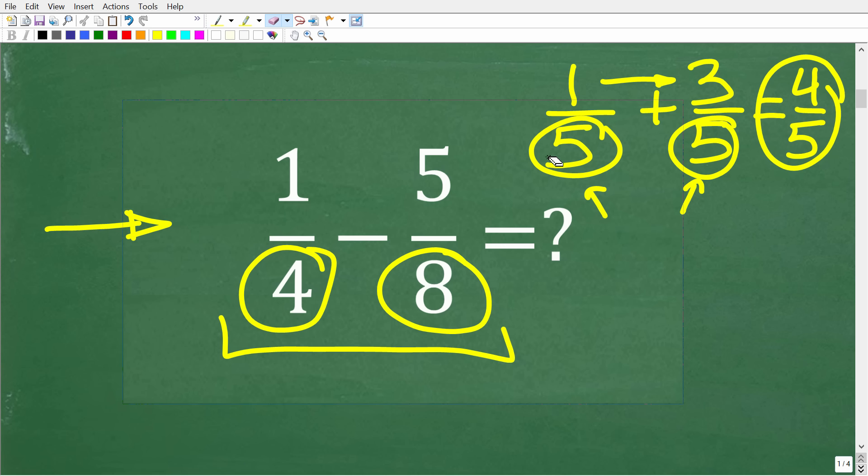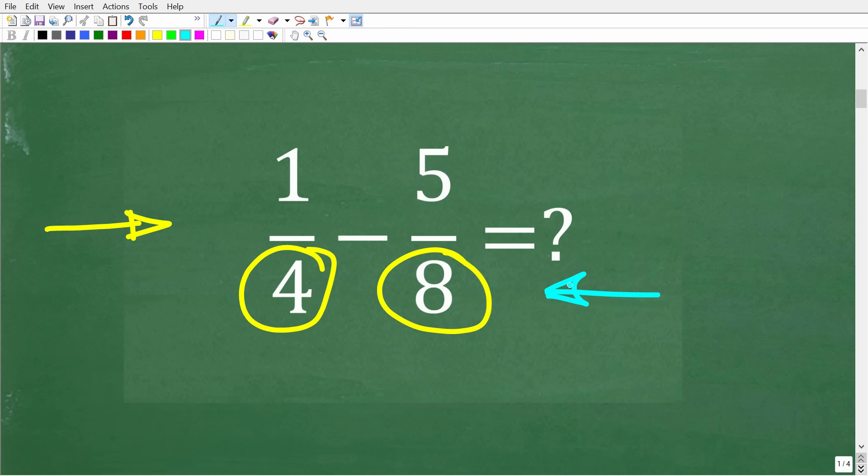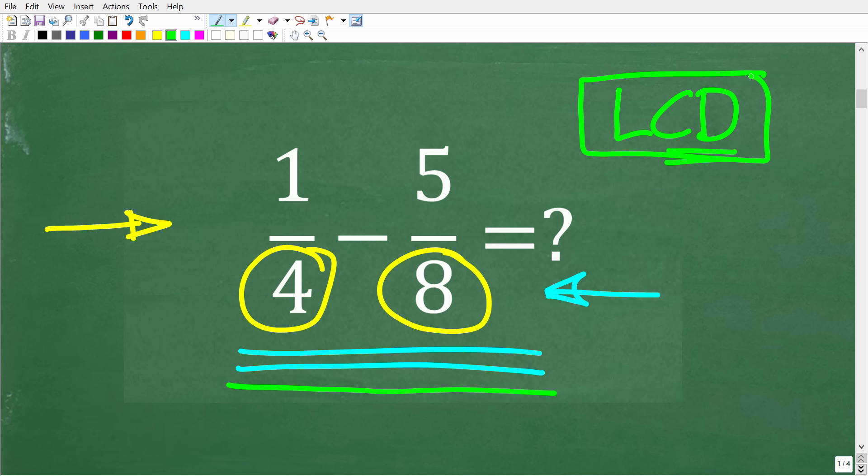The first thing we can do here is find a common denominator between four and eight. How we find the LCD — the lowest common denominator — is a whole lesson in and of itself. But the first thing we need to do is find a common denominator between four and eight. The LCD is the lowest number that both four and eight can divide into without a remainder.